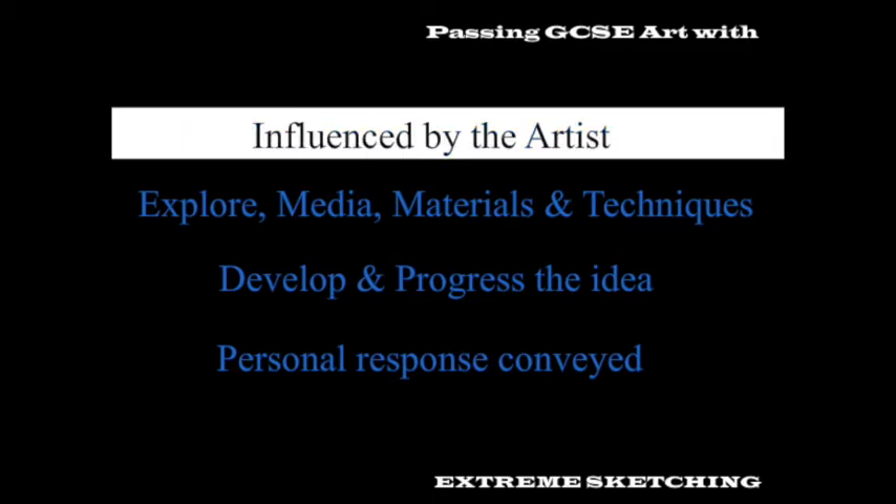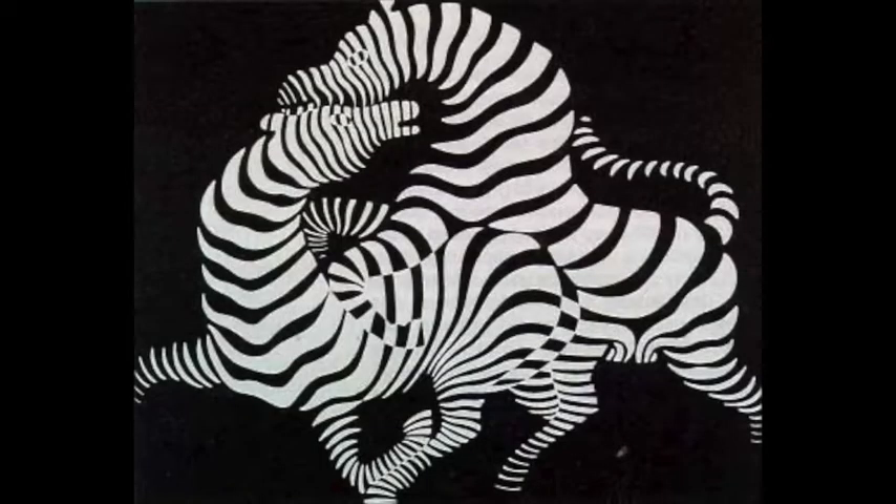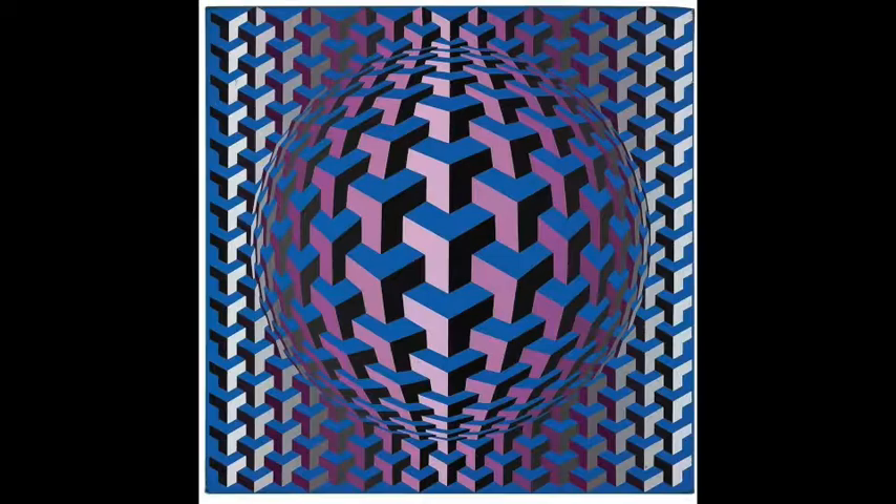Extreme Sketching Op Art, influenced by the artist Victor Vasarely. Victor was the godfather of op art. His zebra piece, created in the 1930s, is held as one of the first pieces of op art. His work has a chemical feel to it because he studied medicine, not art, at university.